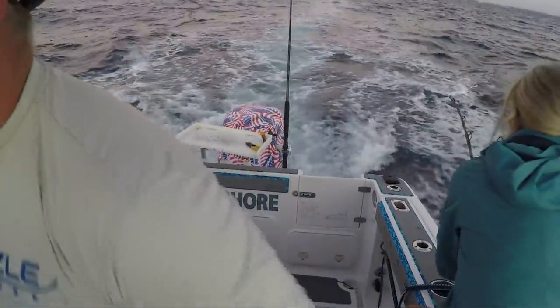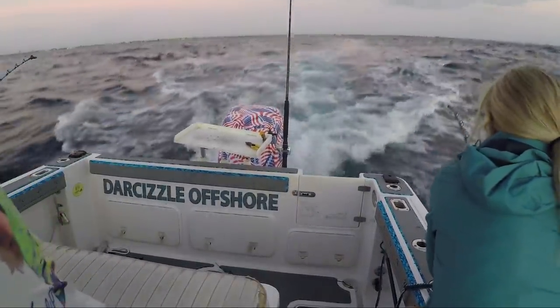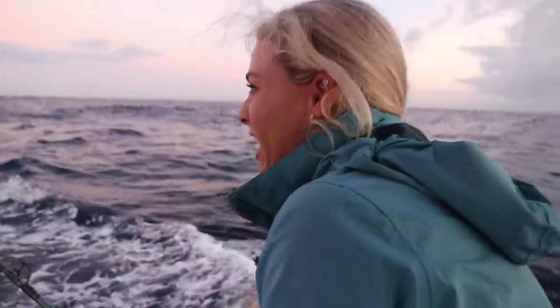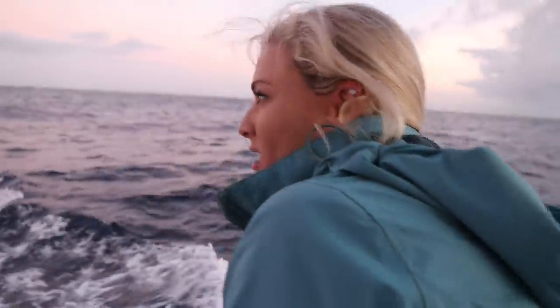Hooked up guys! We just managed to get two lines out and we just hooked up. We're trying to keep the boat in gear. It's a little bumpy out here, swelly. Got hard conditions and there's only two of us.